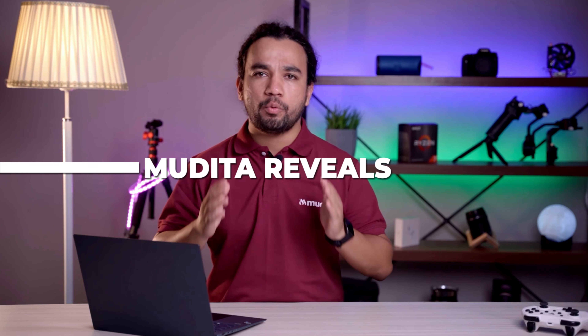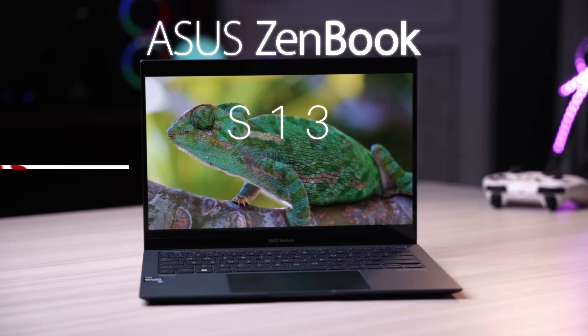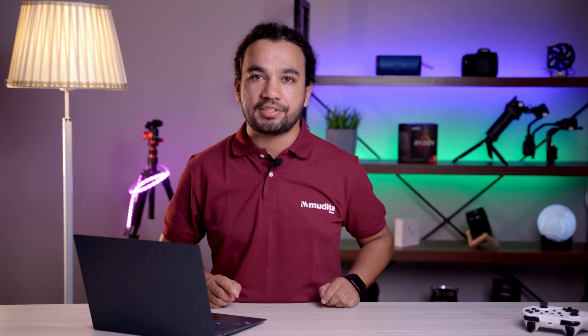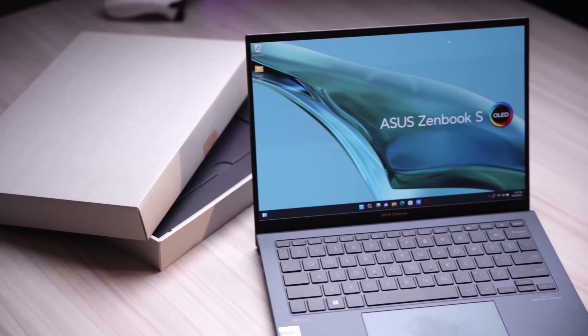Namaste everyone! Today we are here with the world's slimmest laptop — the Asus Zenbook S13 OLED. Mudita store brought us here to showcase this incredible laptop. So get ready to experience the coolest laptop ever.